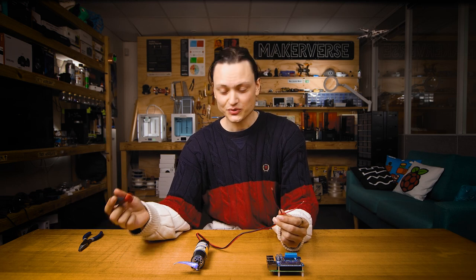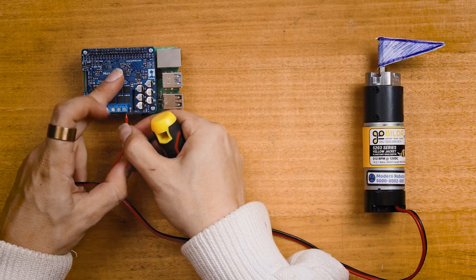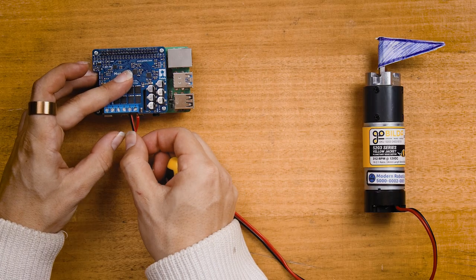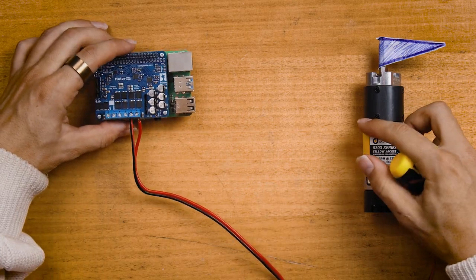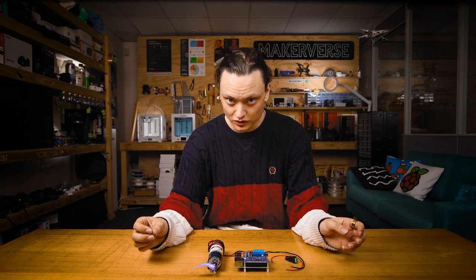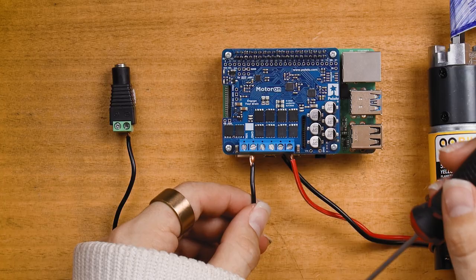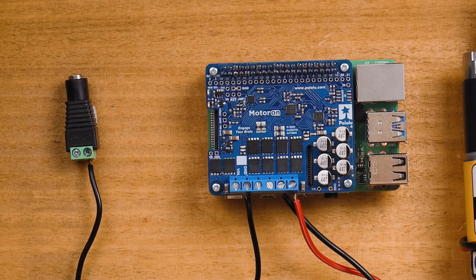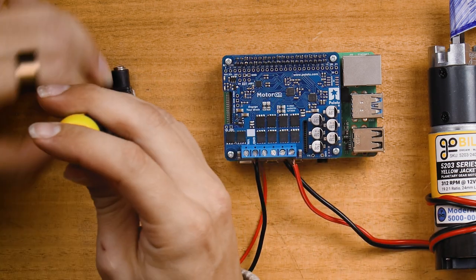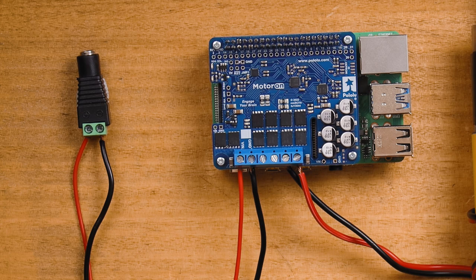With that complete, let's turn our attention to attaching the GoBuilder motor to the Motor-On hat's M2 slot. Orient your system so it's the same as me and attach the red wire to the furthest right blue screw-down terminal. After that, connect the black wire from the DC motor to the second furthest right blue screw-down terminal. Once you have done that, attach the female power jack adapter to the Pololu Motor-On hat. Make sure the black wire goes from the ground blue screw-down terminal marked GND to the negative — minus symbol — screw-down terminal on the female power jack adapter. Then make sure the red wire goes from the positive blue screw-down terminal named BIN to the positive — plus symbol — screw-down terminal on the power jack adapter.